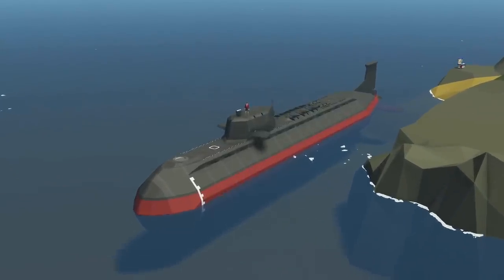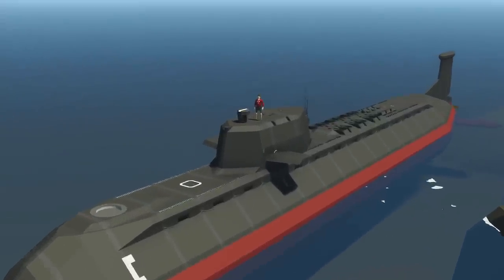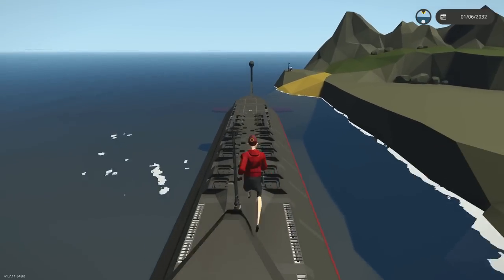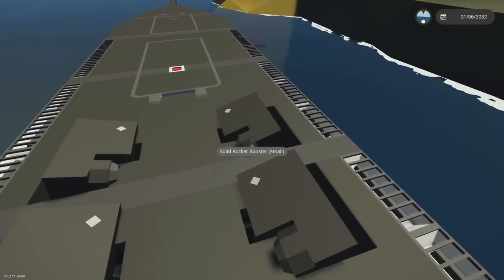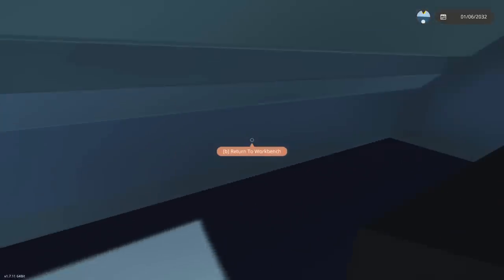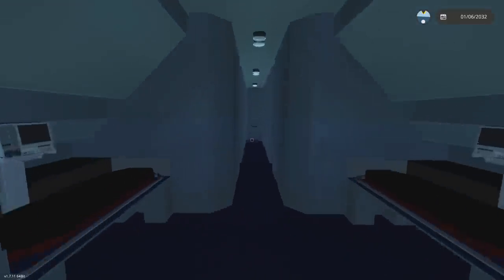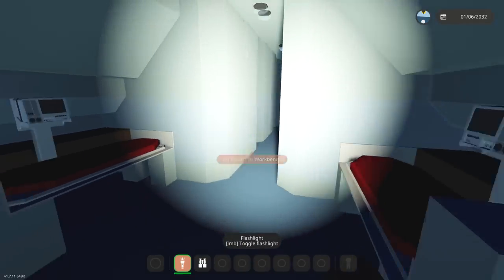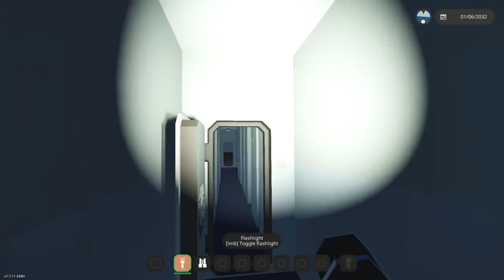Hello guys, welcome back to another video on my channel. Today we are back in Stormworks, and we're back with our ICBM submarine. As you can see, it is floating - there are missile bays, and also these little decoys. Today I figured we'd work on the cargo bay a little bit, fix some bits that look ugly, and sort out some other stuff as well.